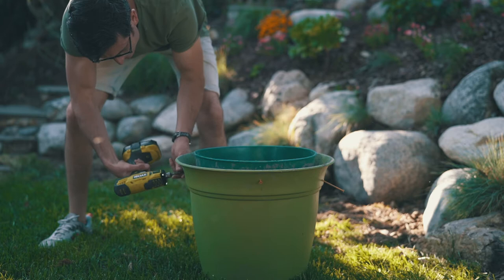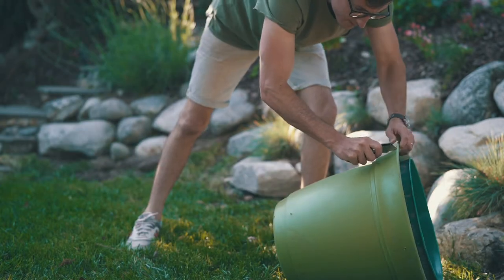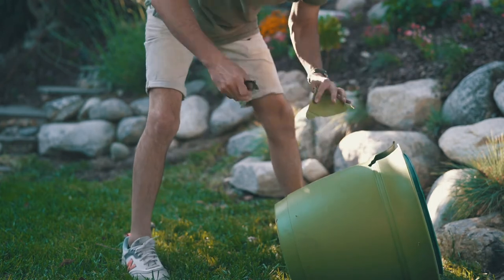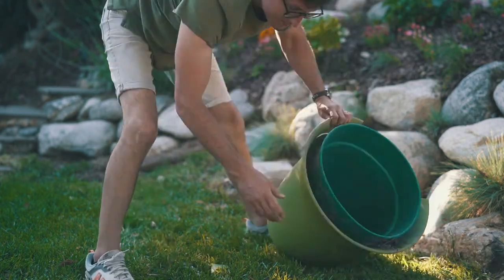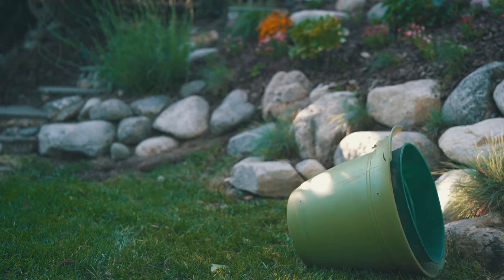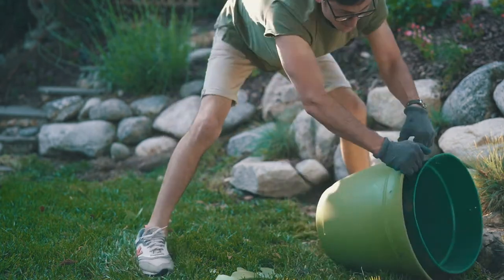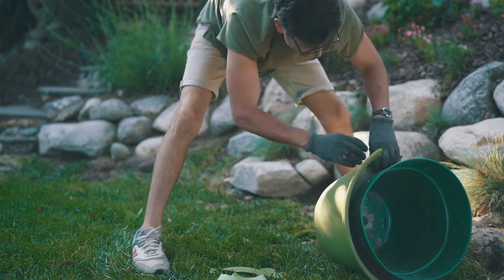After letting the concrete sit for three days, I took the screws out. The hardest part was getting the plastic planters off the concrete. I'm sure there are smarter ways to do this, but I just used a box cutter, pliers, and gloves and started ripping it off.